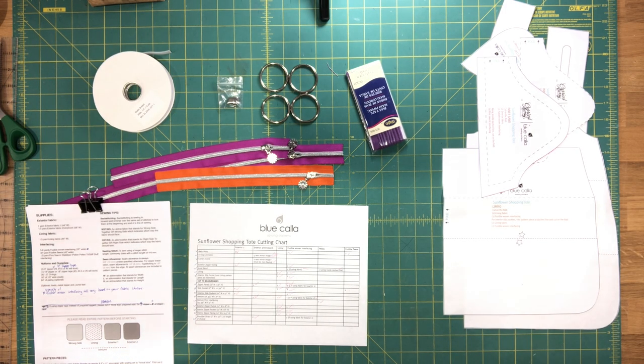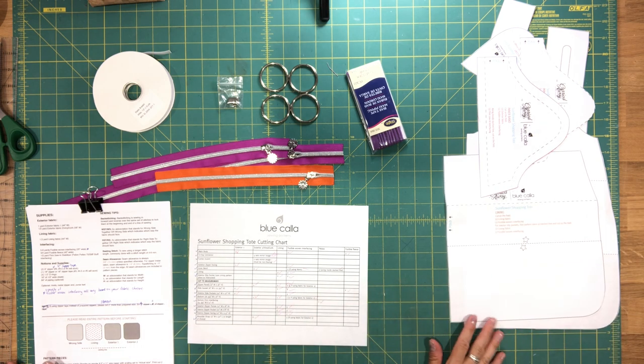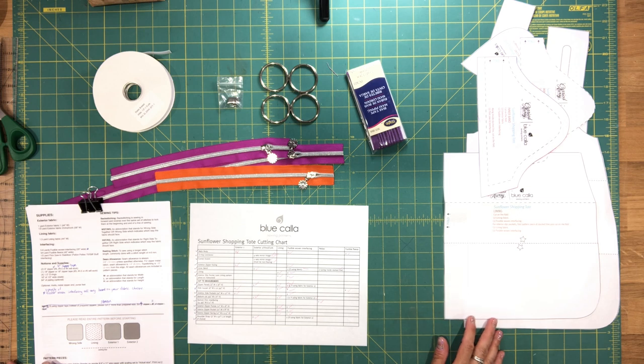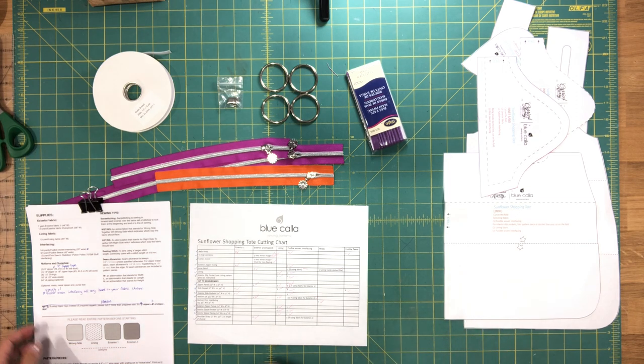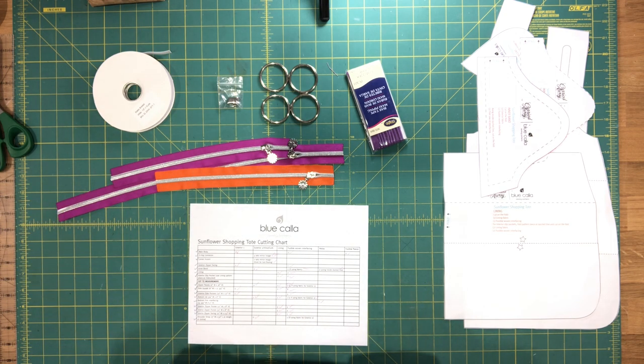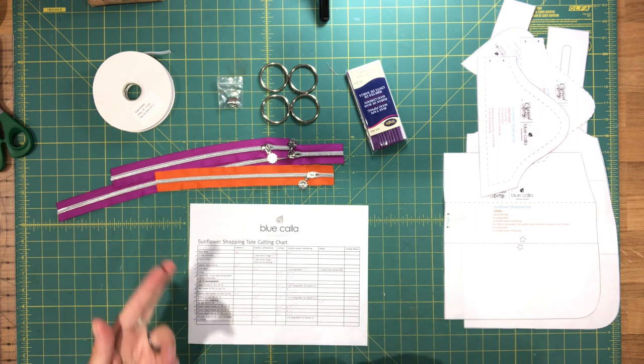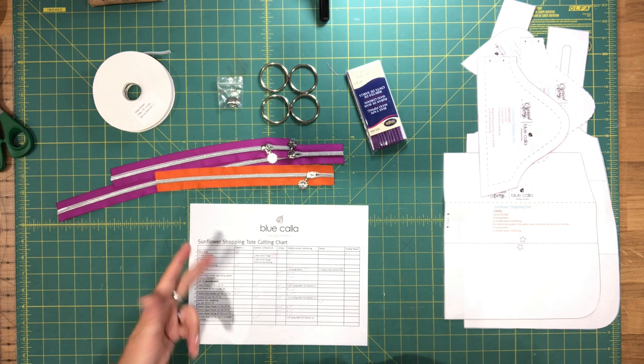Hi everyone, this is Céline from Blue Calip Patterns and in this video series we're going to be making the Sunflower Shopping Tote. This is the first pattern for the weekend collection for the Carried Away Pattern Collective. Before we start I'm just going to go through the list of supplies that you'll need. In this video I'm going to talk about the supplies, the pattern pieces, and cutting the interfacing.